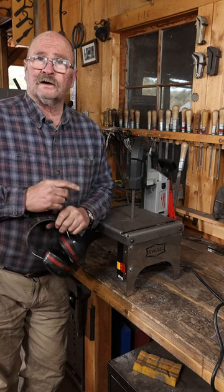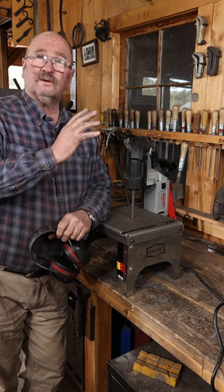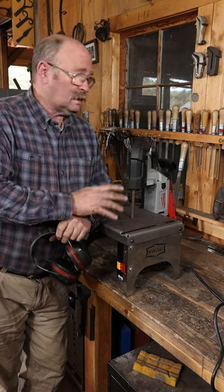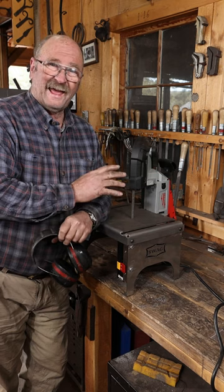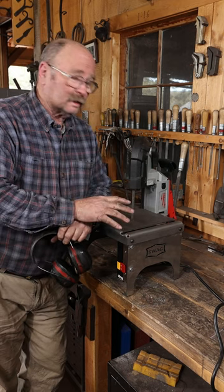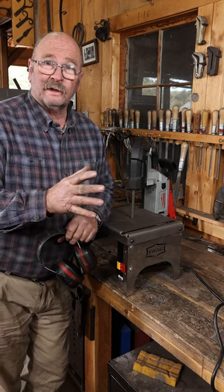If you've been watching my content here for a while, you know that I use a little portable bandsaw as a benchtop saw quite often. This is one of the handiest tools in the shop, whether you're doing blacksmithing or any other kind of metalwork, and it's a tool I wouldn't want to be without.